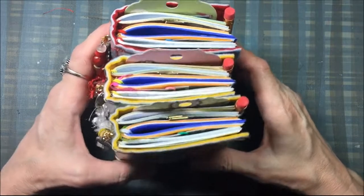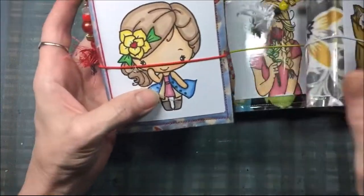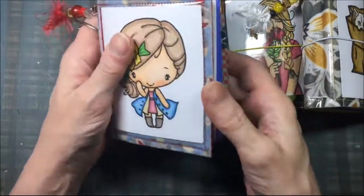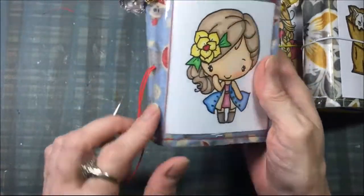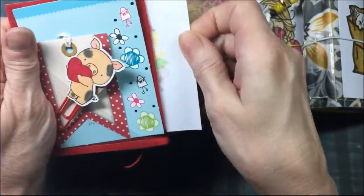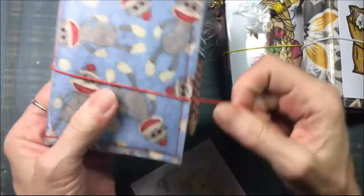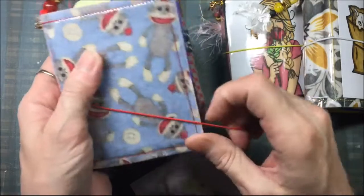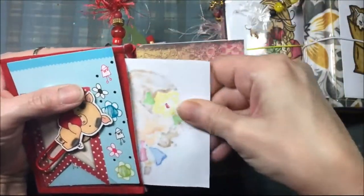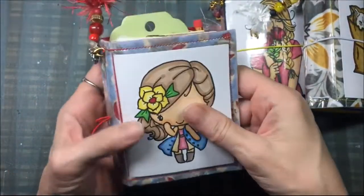Hi everyone, I have some more micro travelers notebooks for sale and I just want to show you them. This is the sock monkey one — these are covered in vinyl, it is sewn in the sock monkey fabric, and the inside is felt. They have a removable insert and you can put whatever you want in here. I'm including this insert; it was just an image I had cut from my stash that was colored.